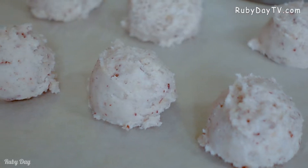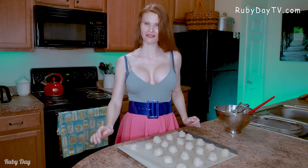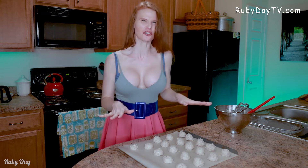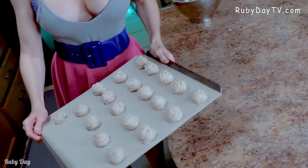Now that we have our cookie tray full, it is time to stick them in a 325-degree oven for about 20 to 25 minutes. They're going to turn a light golden brown and be yummy delicious. So come on, let's stick it in!